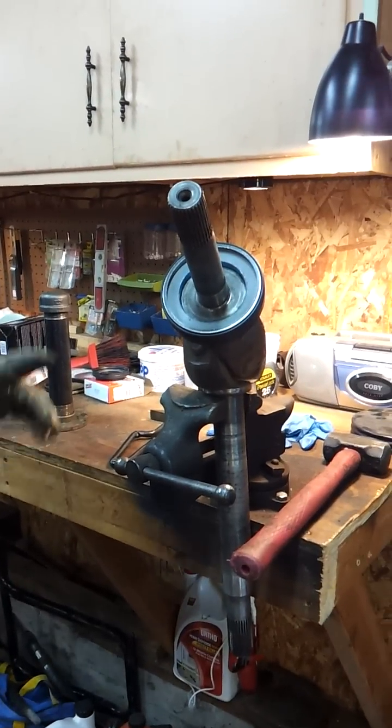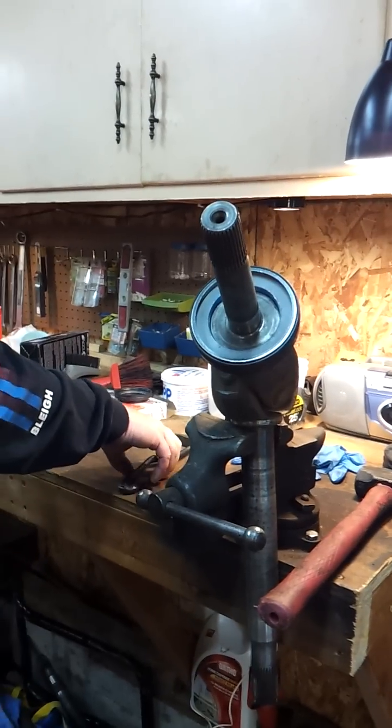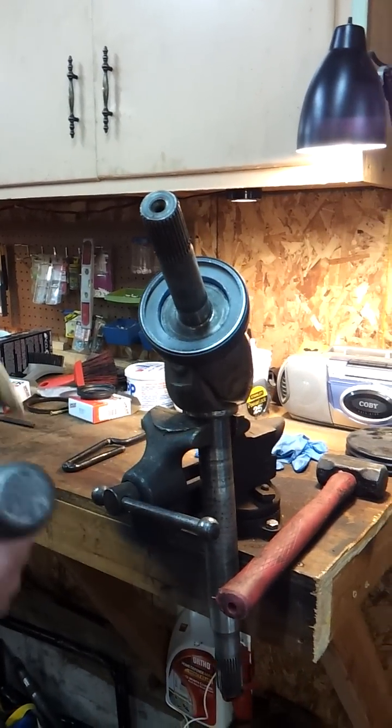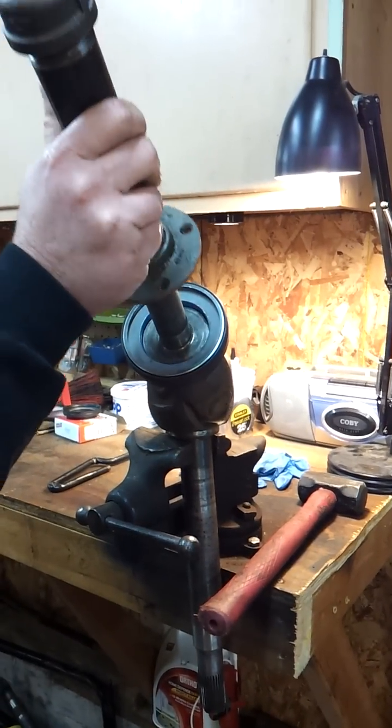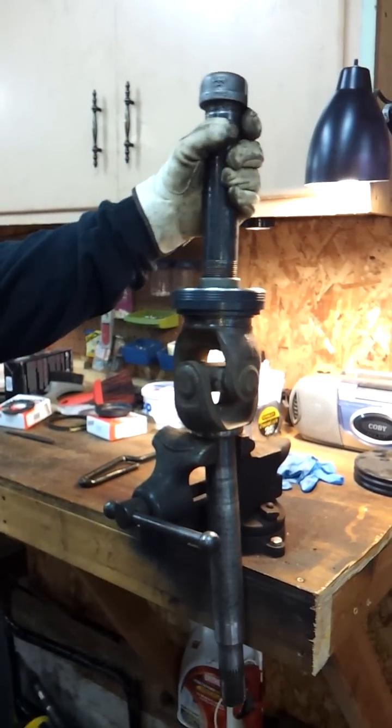We've got the vacuum seal for the driver's side of the F-250 front axle started. We're going to use our special homemade tool to go ahead and drive it on down where it needs to be.